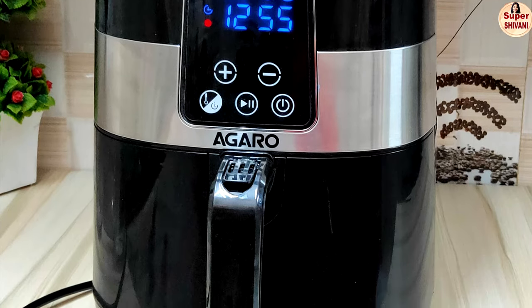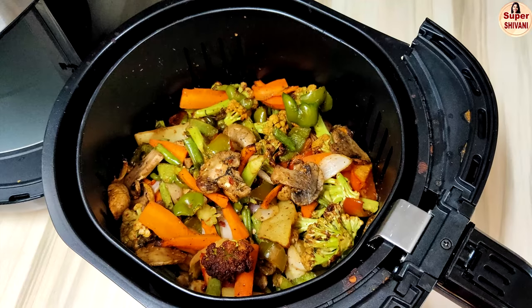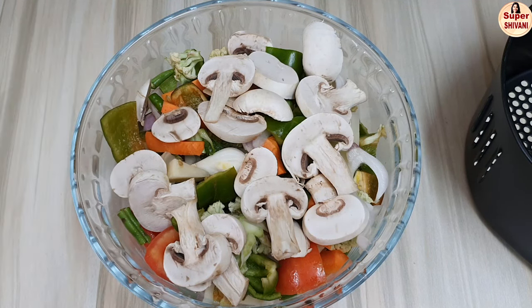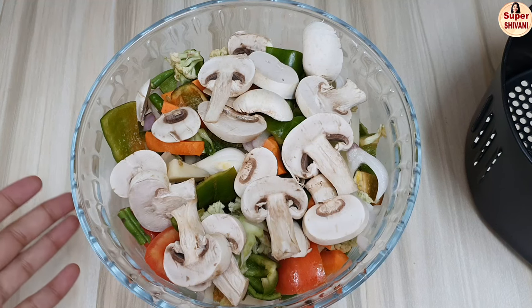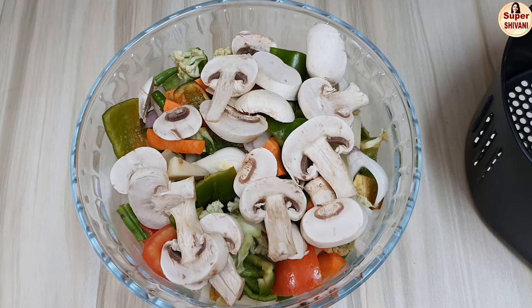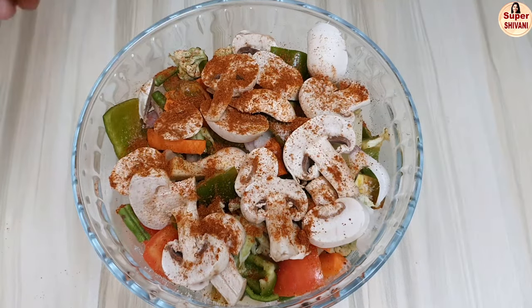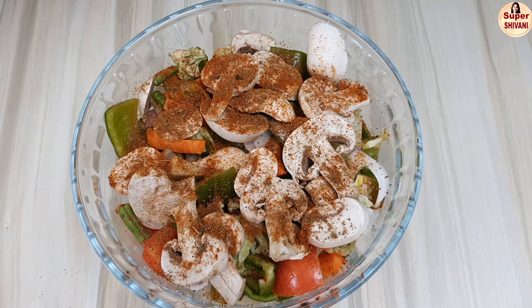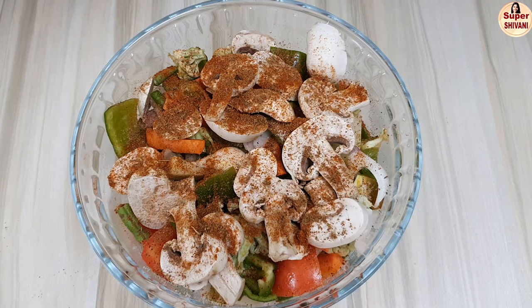Hello and welcome to Super Shyamani channel — this is the cooking class. We start by adding hot sauce: 1 teaspoon of hot sauce and 1 tablespoon of red chili powder.